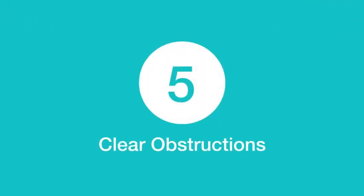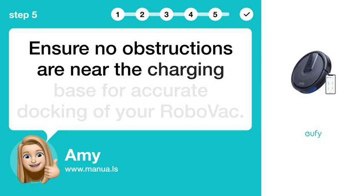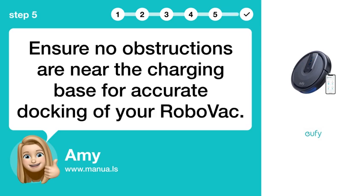Step 5: Clear obstructions. Ensure no obstructions are near the charging base for accurate docking of your RoboVac.